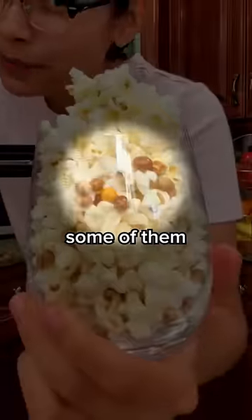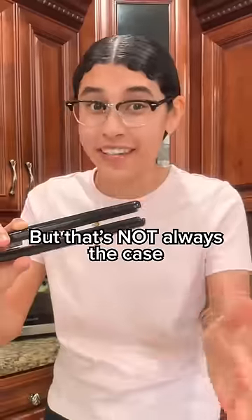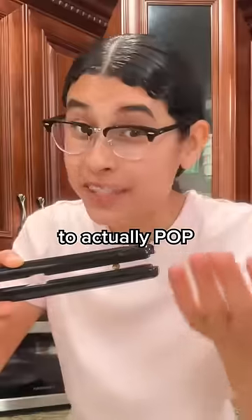But then why do some of them not pop? Now, you might think you're not using enough heat or cooking it long enough, but that's not always the case. Because some kernels actually have too much or too little water to actually pop.